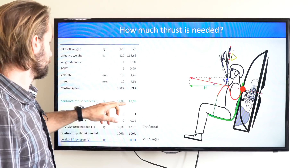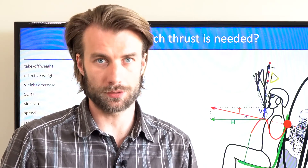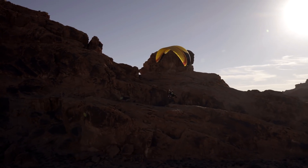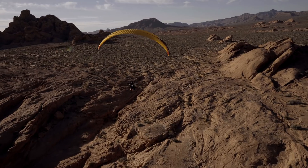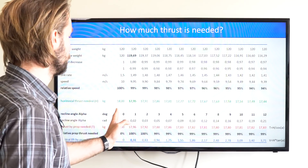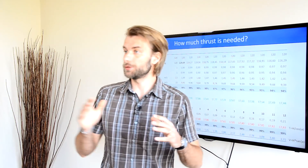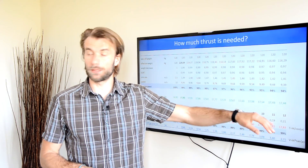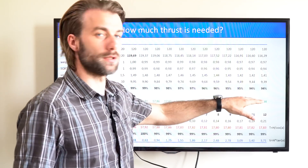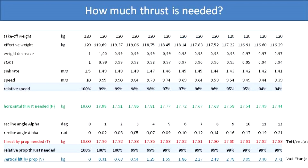These three numbers — effective weight, horizontal thrust needed, and the vertical lift by prop — are dependent on each other. Thus, iteration calculations are necessary to do in the spreadsheet. As we continue to increase the angle, we get the full picture from 0 degrees recline angle all the way to 12. The results are pretty interesting. Due to the unloading of the wing, my speed of flight decreases by 6%. To achieve that, I need slightly lower forward thrust. Now to achieve this horizontal thrust and this vertical lift coming from the prop, I need pretty much the same thrust by the prop — I will end up flying at the same RPM.